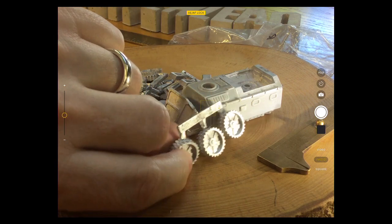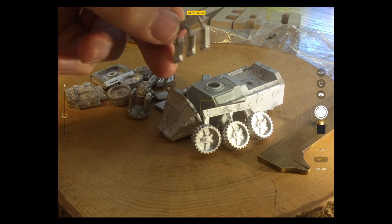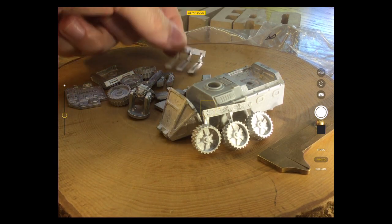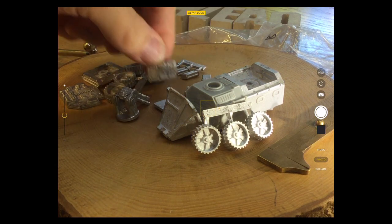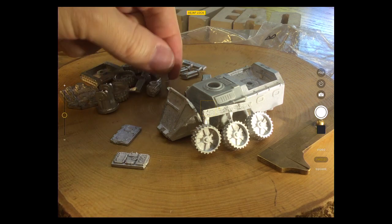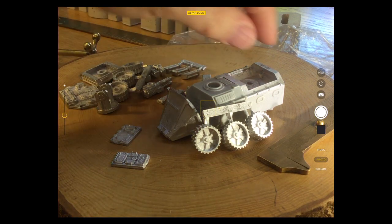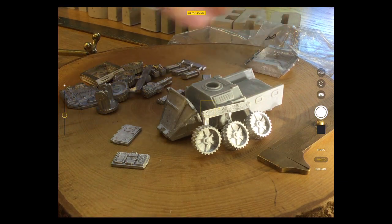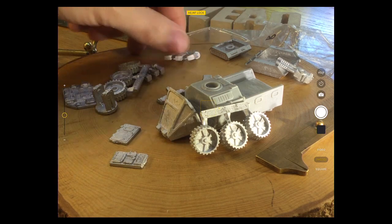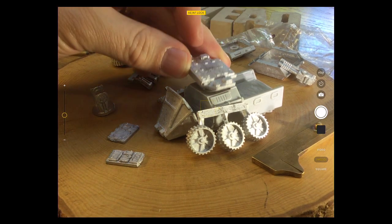You can see, like the other kit, it has suspension on the side. There are all sorts of little panels and things in here. Let's take that off and see where these panels go and what this large section does.